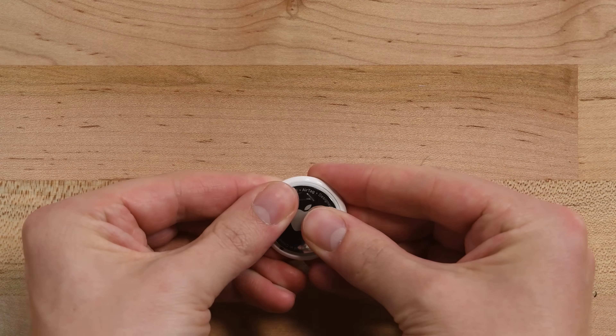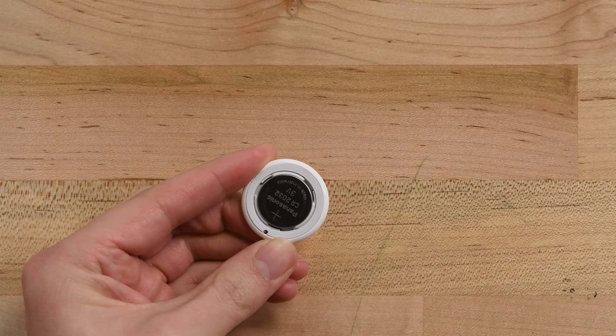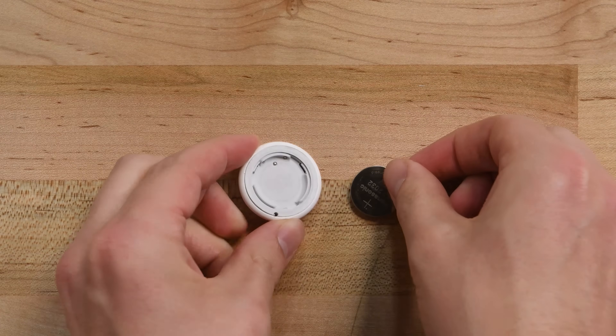Opening an AirTag is easy. Just use two thumbs to rotate the shiny metal belly counterclockwise about 90 degrees, and you're inside. After that, remove the 3-volt coin cell battery. If you're following along to drill, stop here — you don't need to do any more disassembly than this.